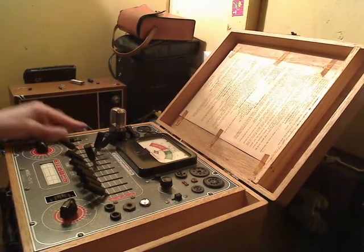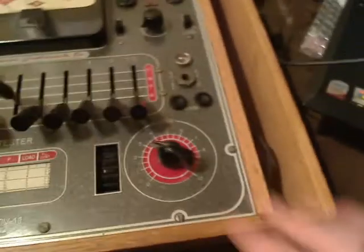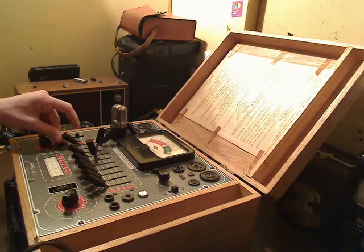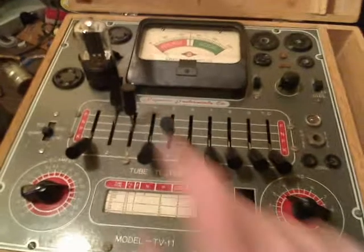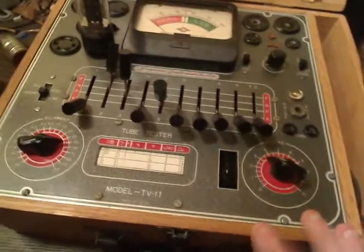Now we're going to want to flip this switch to shorts. So we'll flip it to shorts and the meter will drop. Now we're going to pay attention to this light here — we want to make sure that light does not stay lit when we move each of the switches that are in the K position up to the P position and then back down. So we now can clearly see that this tube has no shorts. Obviously if your tube has a short in it, you do not want to test the emission because you can burn out the internal power transformer of your tube tester, or damage the tube.